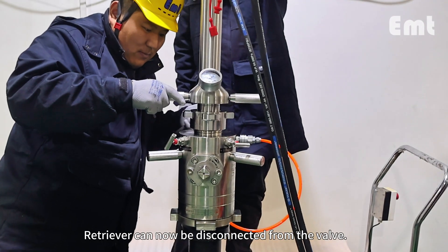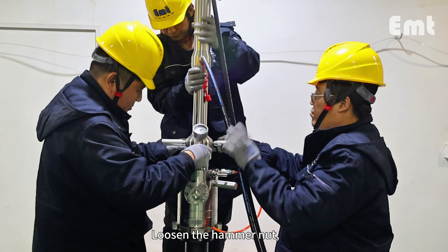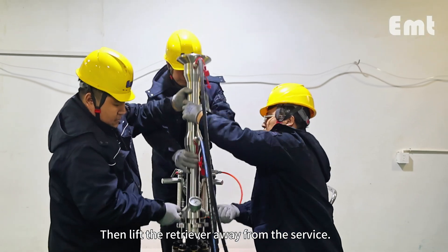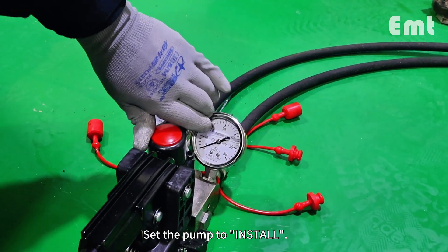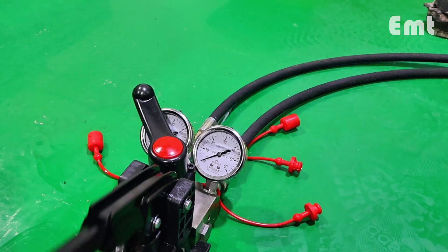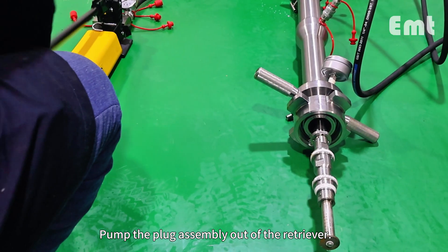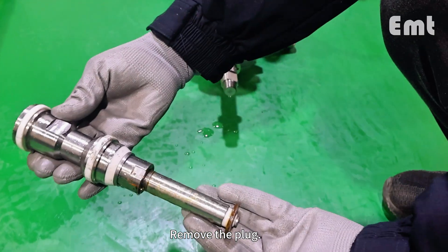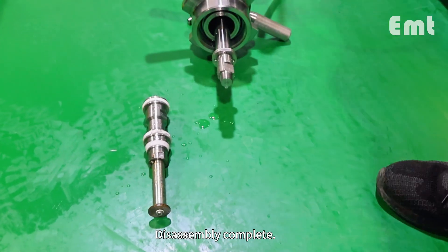The retriever can now be disconnected from the valve. Loosen the hammer nut and unscrew it from the valve, then lift the retriever away from the service valve. Set the pump to install and pump the plug assembly out of the retriever. Remove the plug. Disassembly complete.